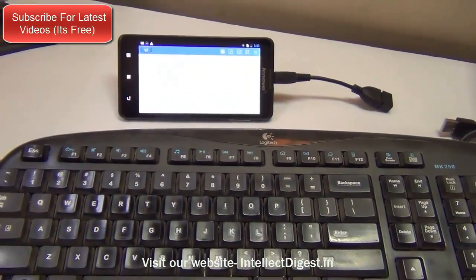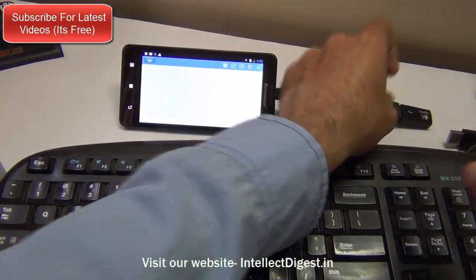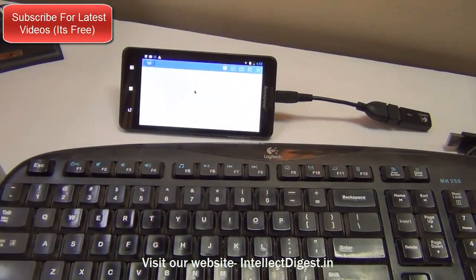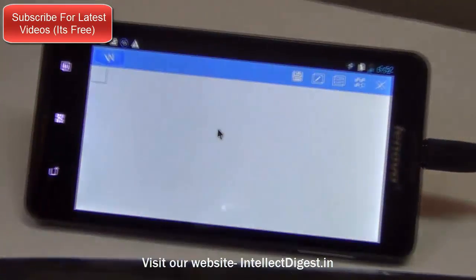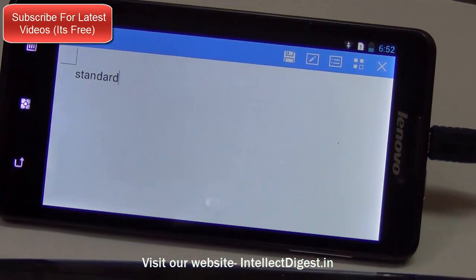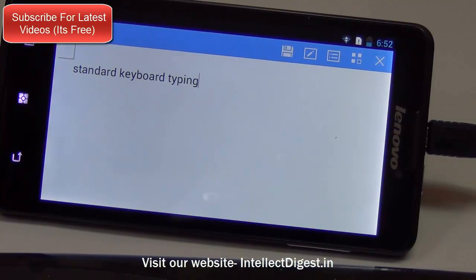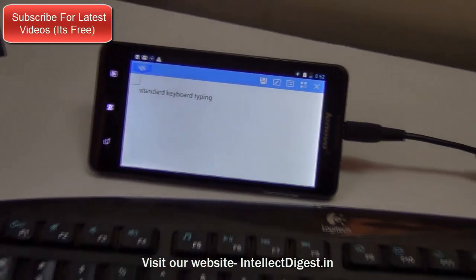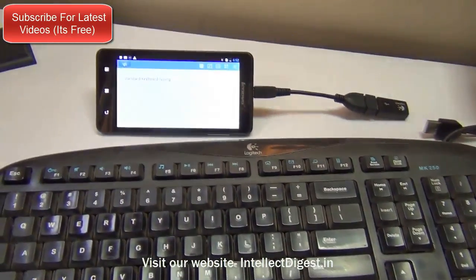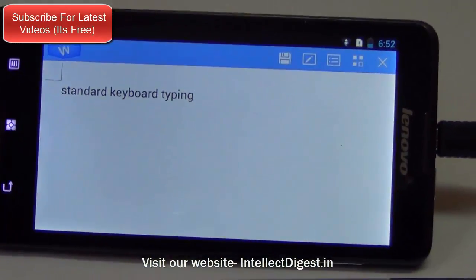If you want to use it for business purposes, you can connect it to a full size keyboard and compose documents, emails, etc. by connecting a standard wireless keyboard and mouse using the same dongle. I have the mouse pointer on the phone as you can see, and I can do typing using a standard size keyboard. You can do this with mail clients, office suites, and so on — create documents and presentations on the go with a full size keyboard and mouse on the Lenovo P780, without the need of a PC while you are commuting.